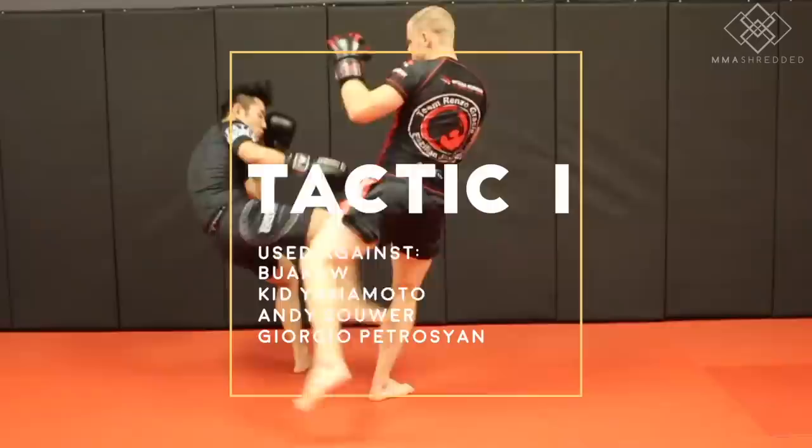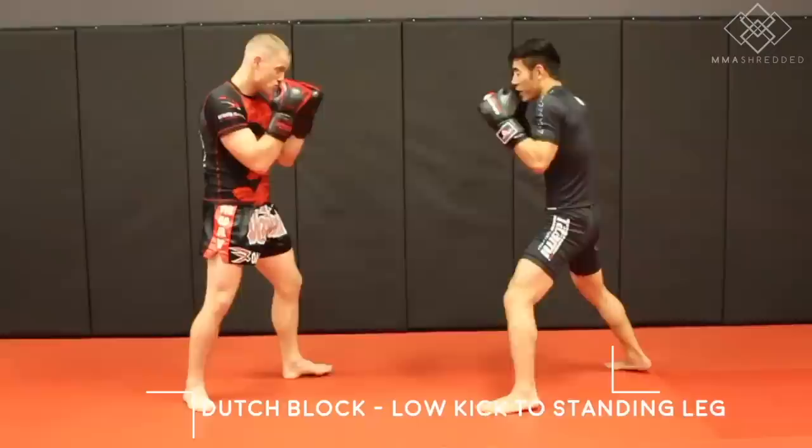Tactic one: Dutch block to low kicking the standing leg, used against Bokau, Kid Yamamoto, Andy Sauer, and Giorgio Petrojan.